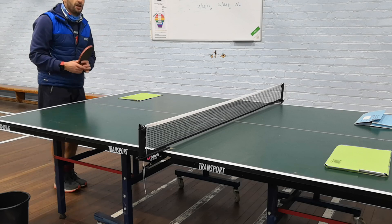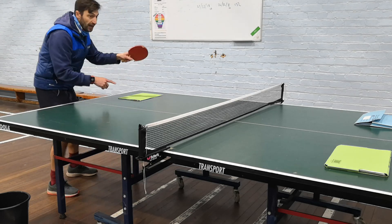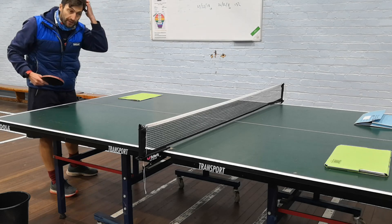So it would just be backhand to forehand, backhand to forehand. And then when it comes to the other side of the table, I'd be on my forehand and my partner would be on their backhand. We would just rally like that.